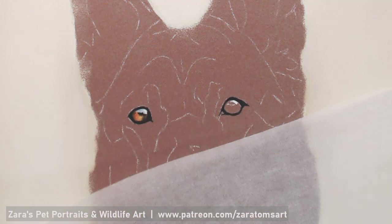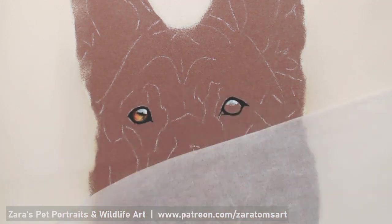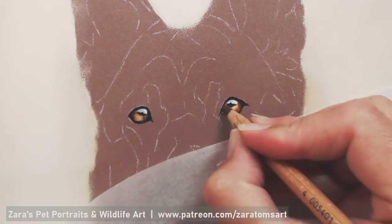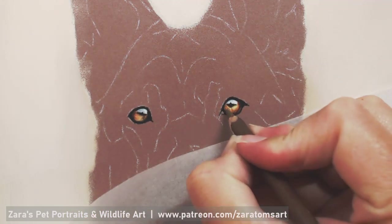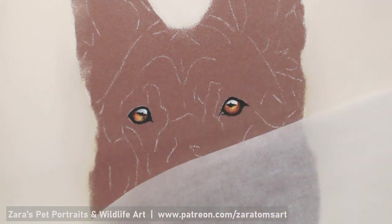Like with most of my portraits you'll see that I start off by working on the eyes. The reason for that is that is the soul of the portrait and it is what's going to make that dog, that dog. Each eye has to be accurate and I spend a lot of time even when I am working on a smaller scale like this to make sure that I get everything as accurate as I can.